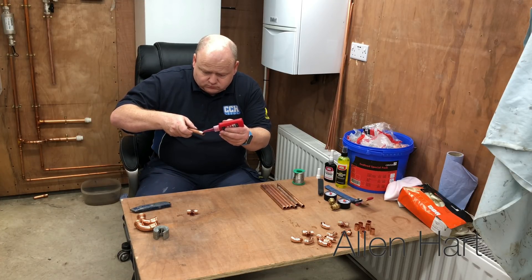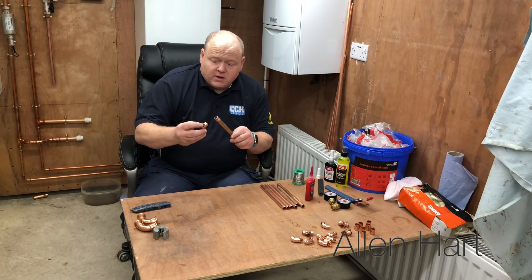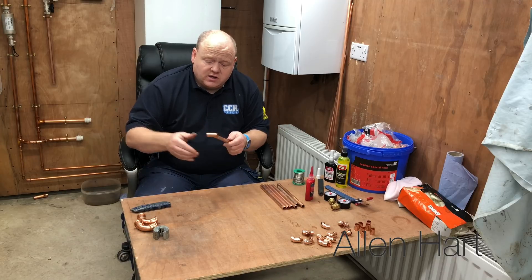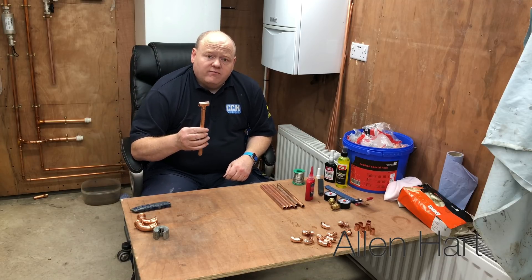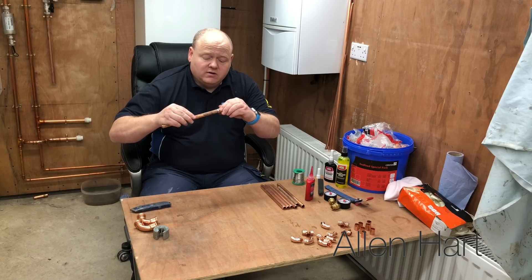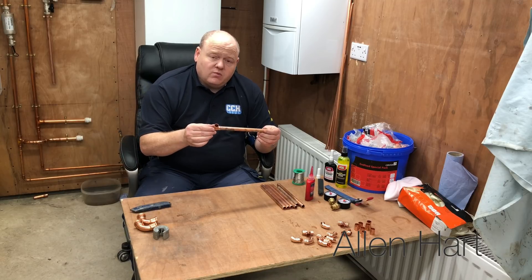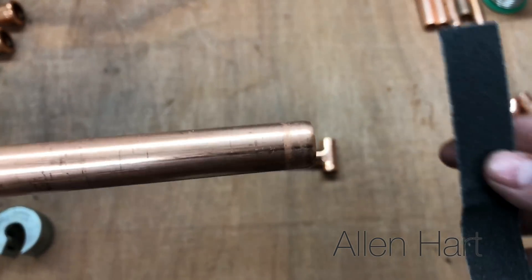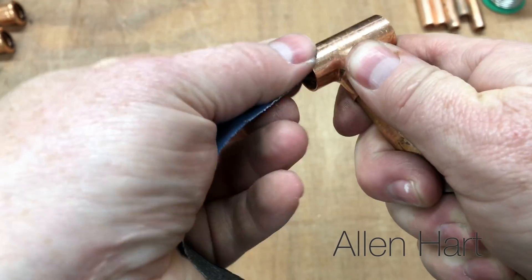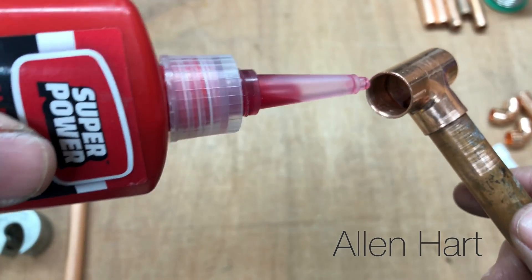Then just get your liquid and pour that in, push it together, and the instructions say to rotate 360 degrees. You need to leave it for five minutes before you can use it. It says it sets hard after 60 seconds — this is quite runny. So we'll see.